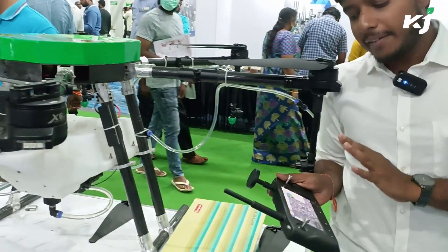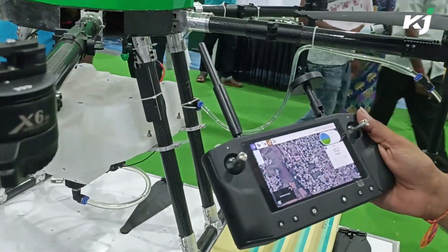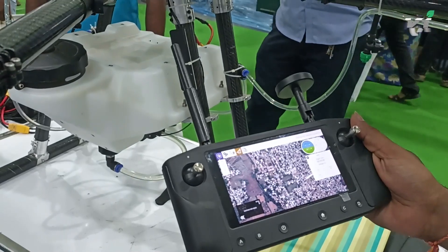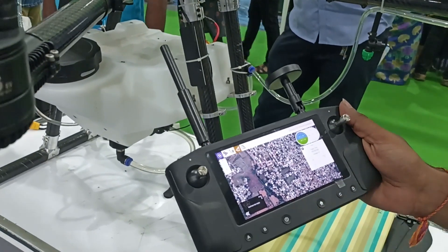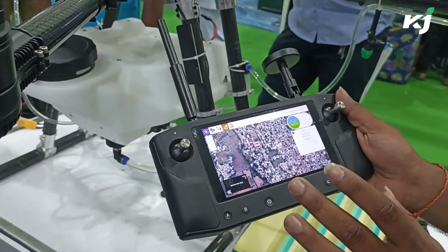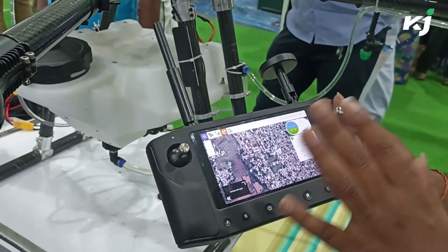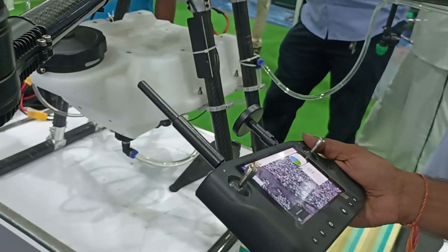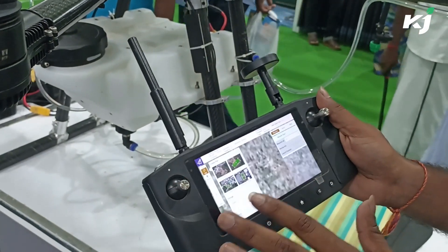We have a fully integrated remote control. With this, you can do anything — you don't need an extra mobile phone or internet. You can download the entire city's map offline and use it directly. Even if you want to fly autonomously, you can just set the waypoints and it will fly.